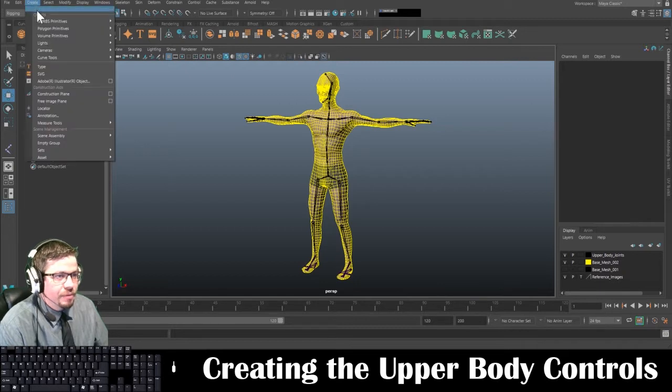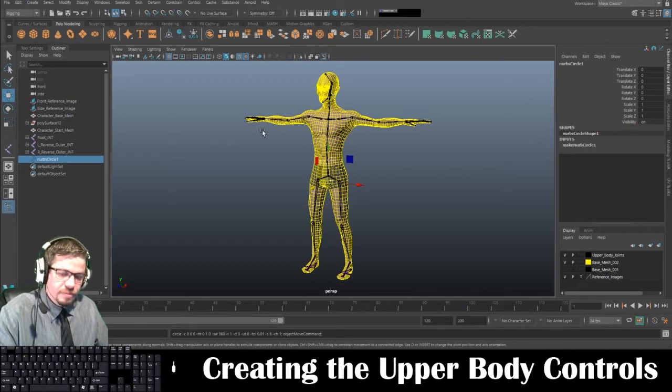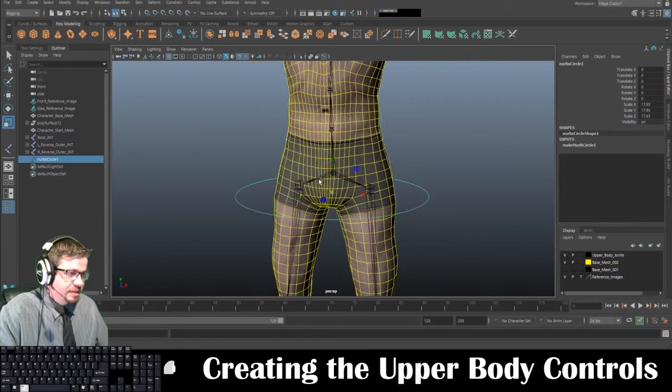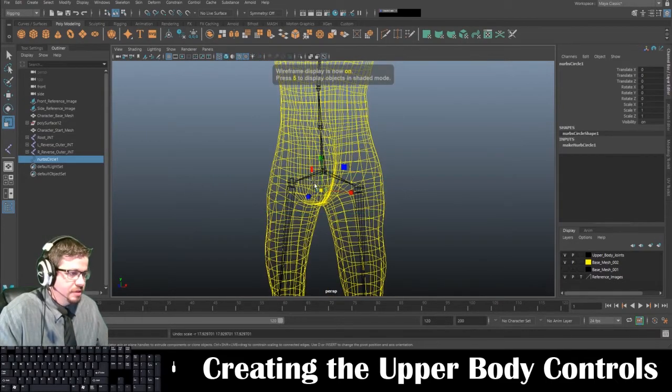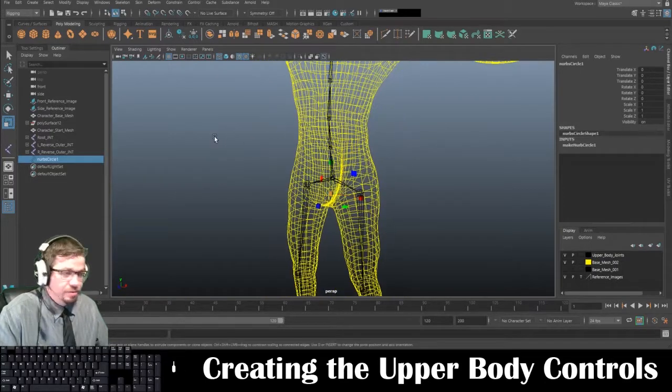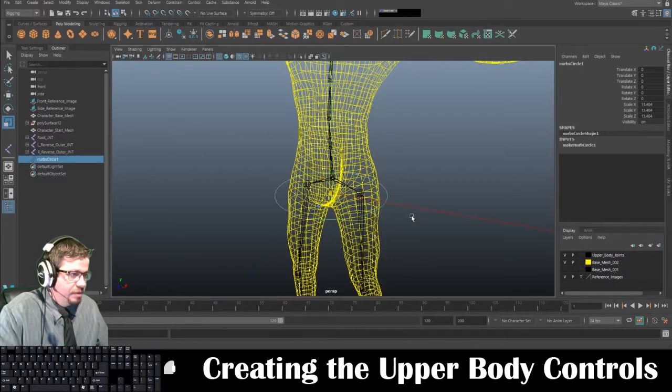So we're going to go to Create, NURBS Primitives, and we're going to go to Circle. I'm just going to scale this larger so we can see it — it starts very tiny inside my reference, yours may or may not. But I had to scale mine just so you could see it.